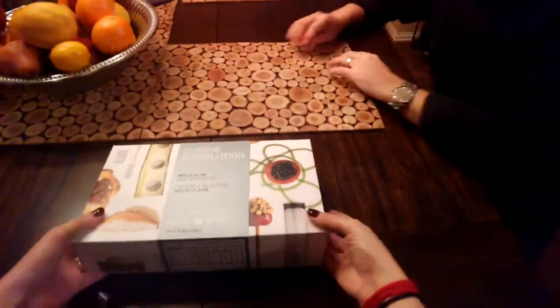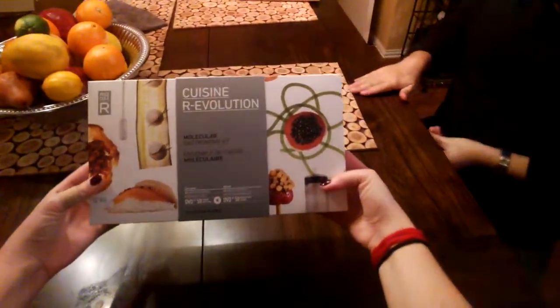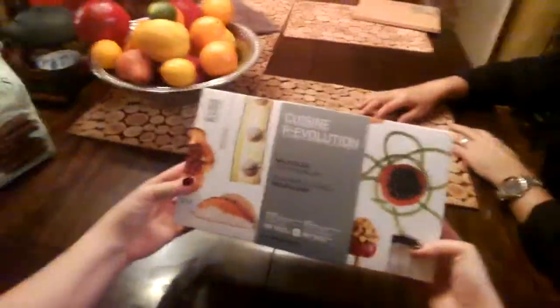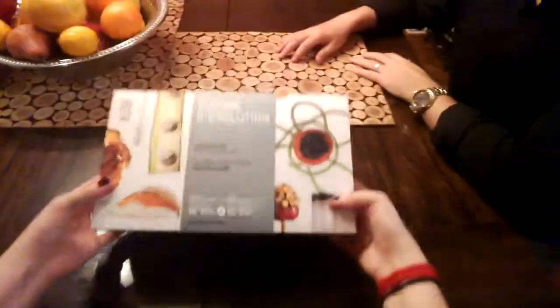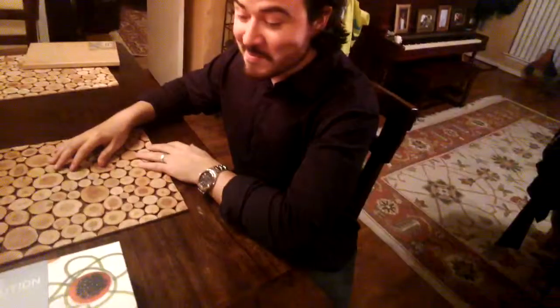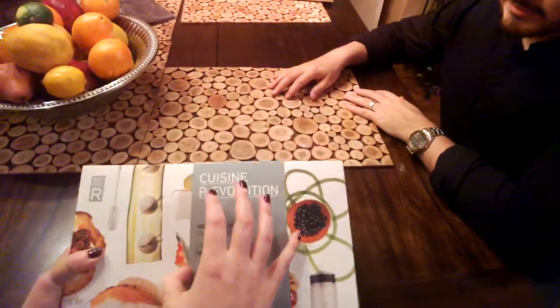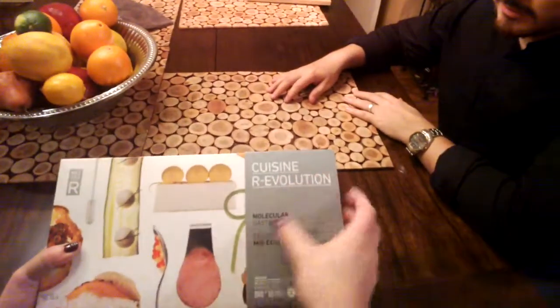All right, so here is the unboxing of the Cuisine Revolution Molecular Gastronomy Kit — Assemblée de Cuisine Molecular. We bought this at the Museum of Natural Science in Houston.